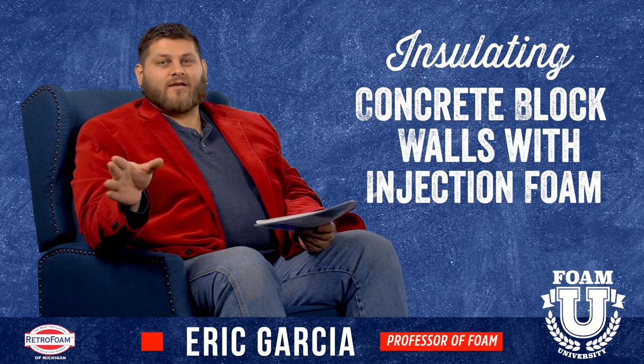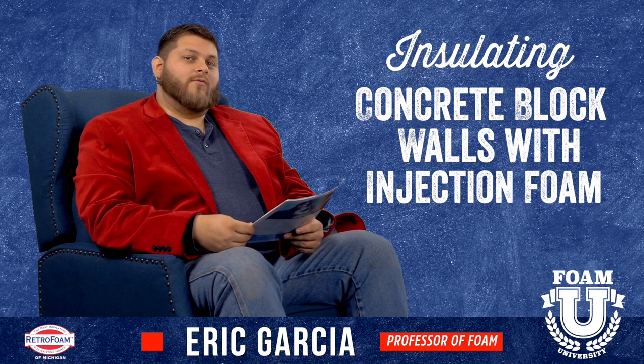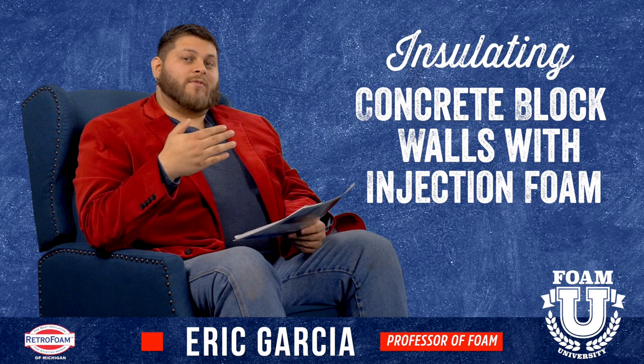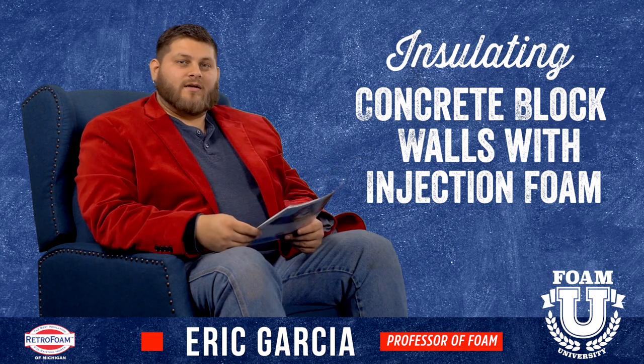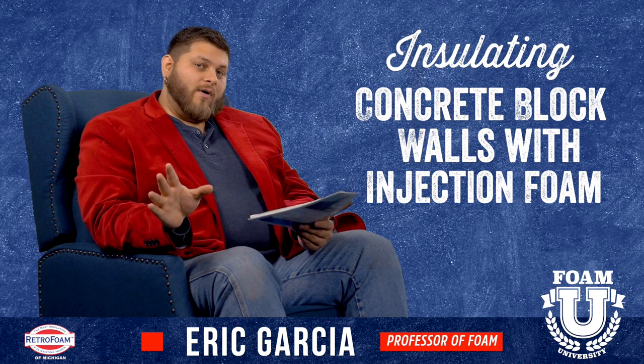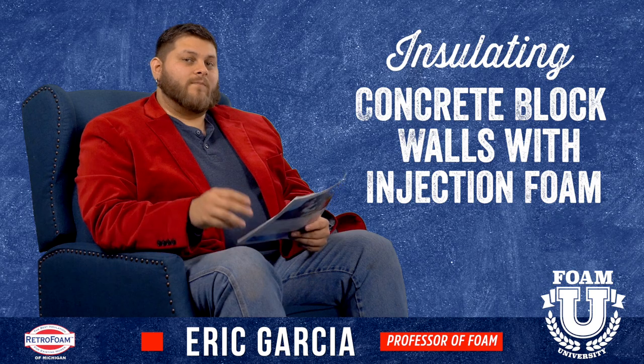I know what some of you are thinking — some of you didn't even know you could insulate concrete block walls. A lot of you might have thought that the only way to insulate those type of walls is to put something on the surface of it. And yeah, that can be done, and a lot of times it's an option that most people recommend. However, injection foam is really the best option to insulate that wall. Here's why.